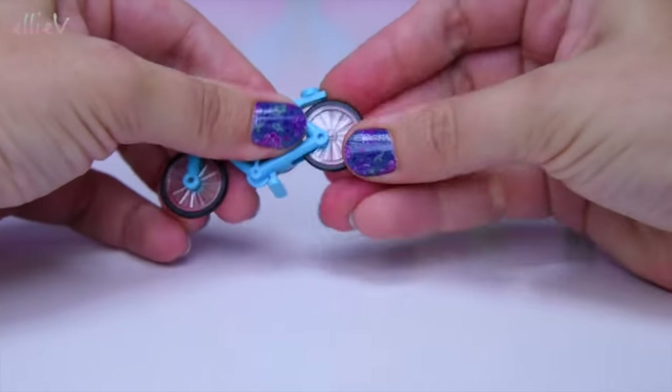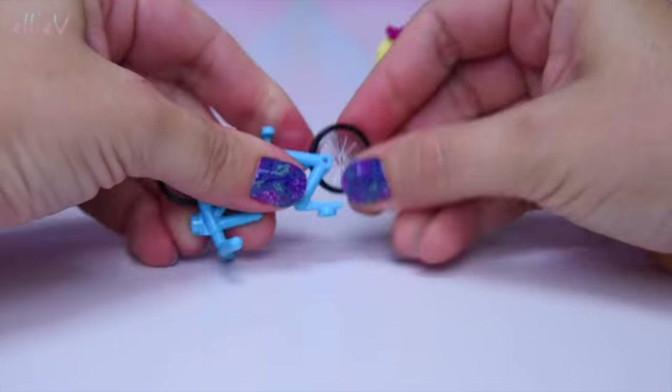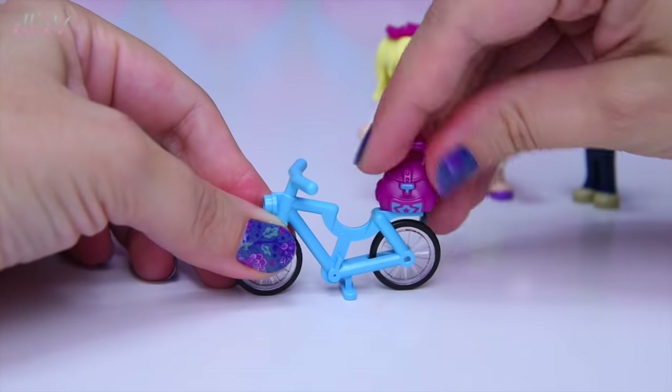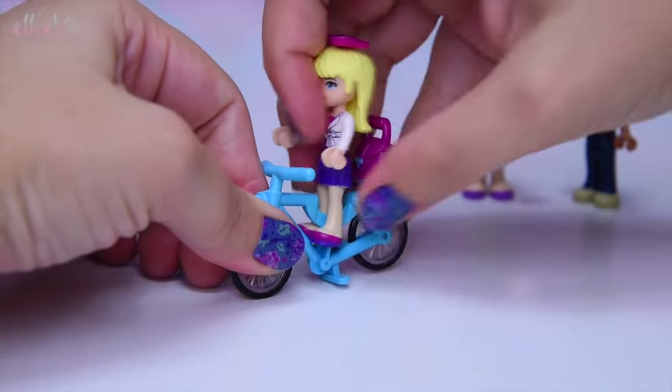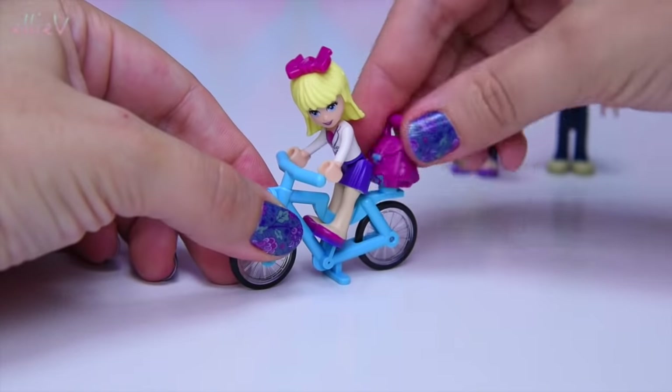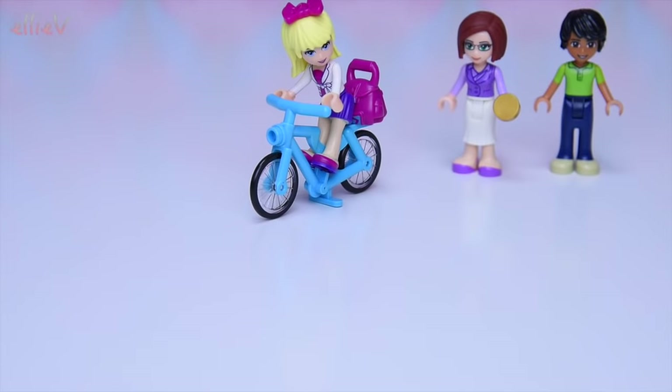But first up, we get a bicycle — for Stephanie, so that she can ride to school. So here it is. And she's also got her very cool satchel. That's really nice. When we put it on it pops off and knocks Matthew over, but it looks as though it might be safely attached to the back of the bike now. So she is ready to cycle her way to school.